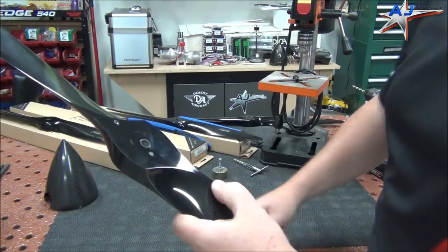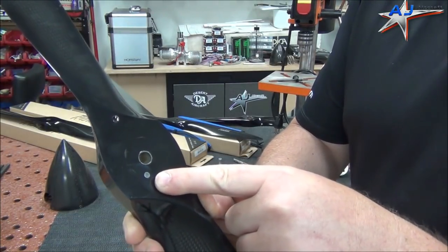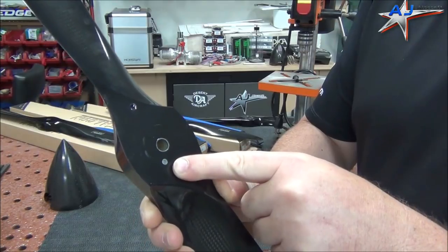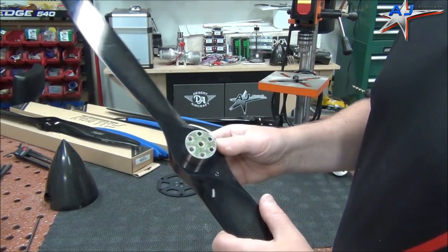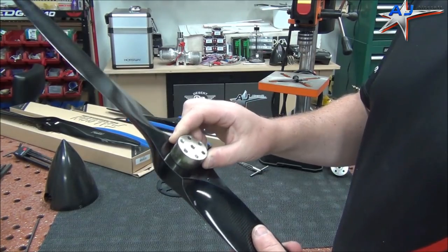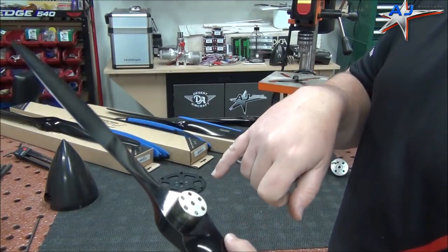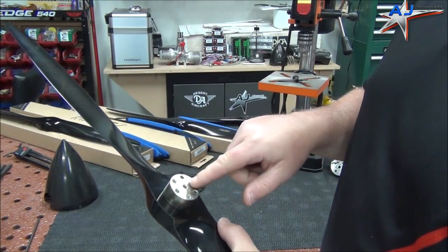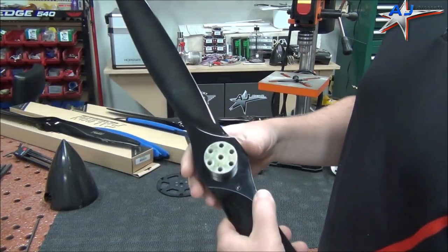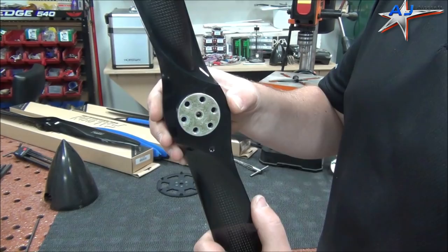Now you're going to want to install your drill guide on the back of the prop and line up that hole. We've just barely marked that, and now that's going to give us a perfect place to line up our drill guide. So now we've installed our drill guide on there and we've got it clocked right. You can use a little flashlight to shine down in there and make sure that you're exactly where you want according to our indexed hole. Trust me, it's centered on there — just perfect.